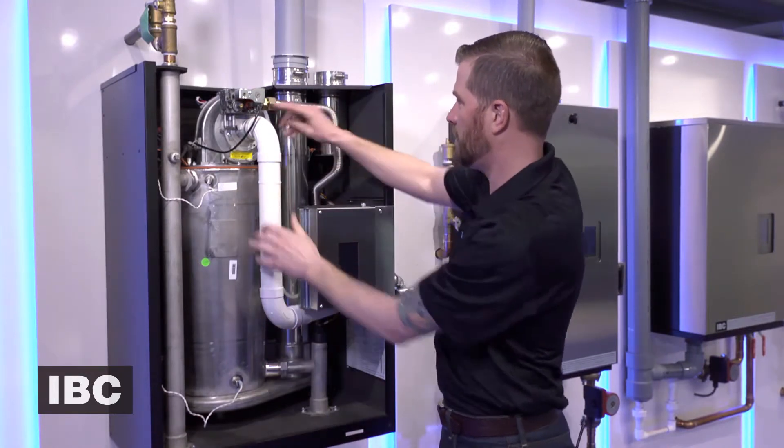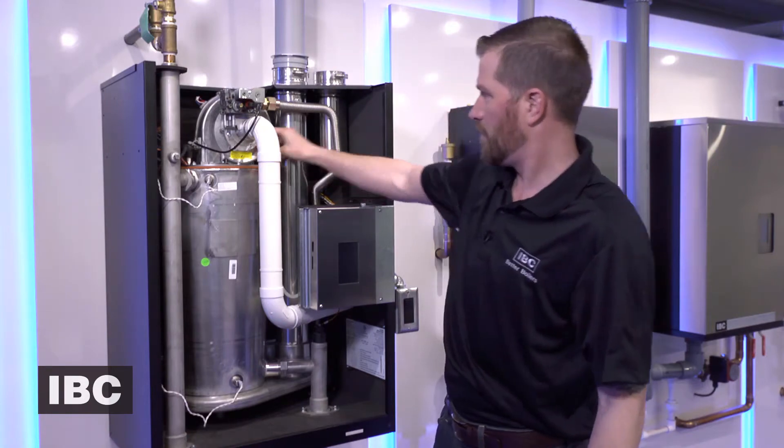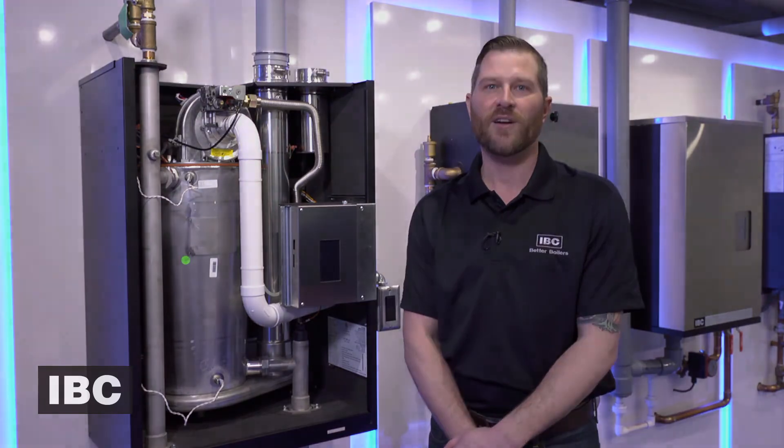Don't forget the air pressure hose. Turn the gas back on, turn on the power. For more instructional videos, go to ivcboiler.com.